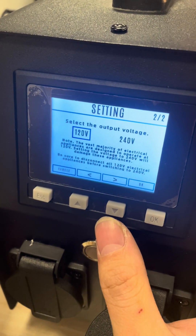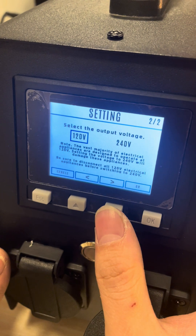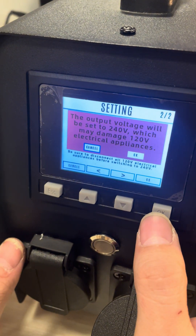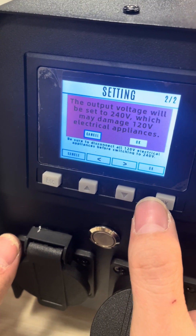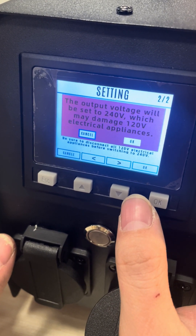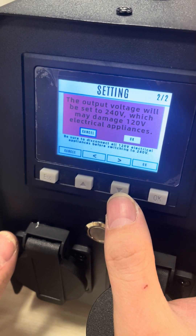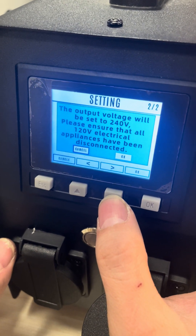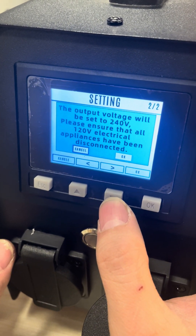Click on it and you can see you can change from 120 volts to 240 volts here. There will be a warning pop-up — just confirm it, as it's for safety. There's a second warning as well — just confirm that too.